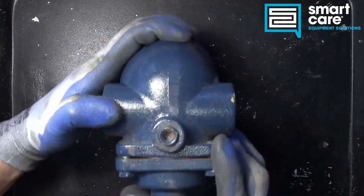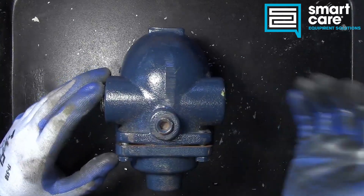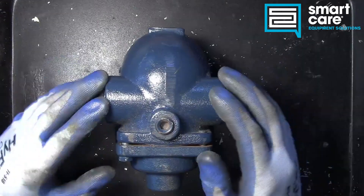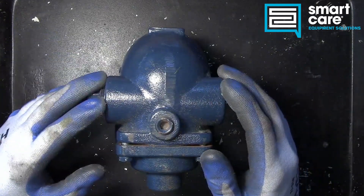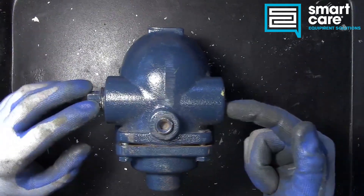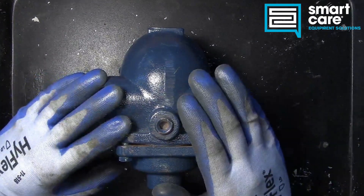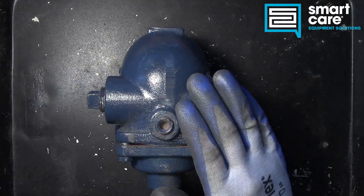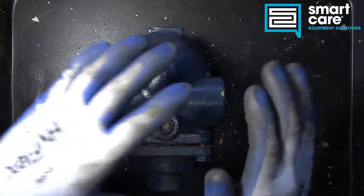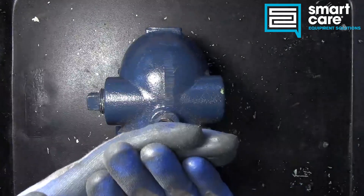This device would go on the condensate line of a steam system. We would have the steam coming from the boiler going through whatever we're using for our process, like a kettle or water bath. Once that energy is pulled out of the steam it condenses back to water, and that outlet pipe would go into our trap.